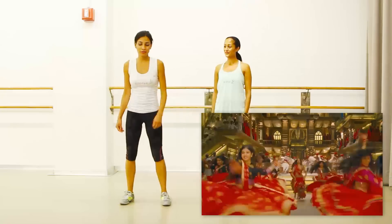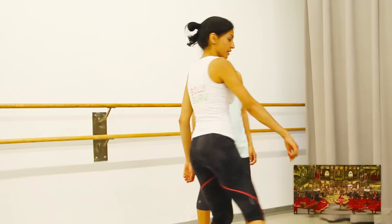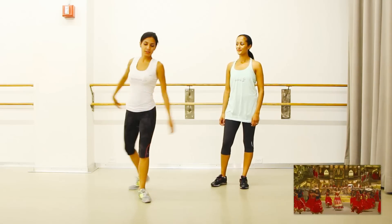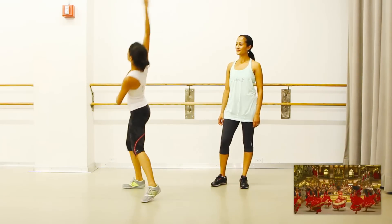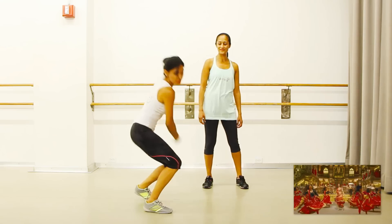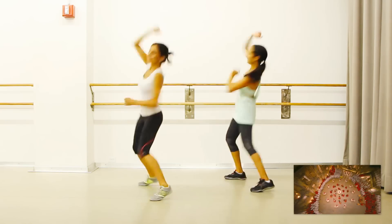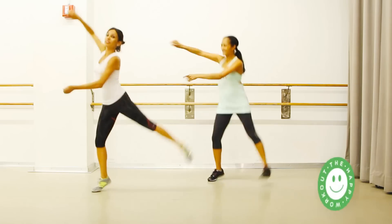Let's get those legs moving for this first move. We're going to bring the leg across and turn to the side, getting that nice stretch in the waist. With arms nice and flowing, bring it back. There's a clap, swing, and across. And back.